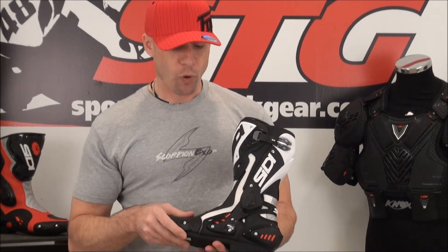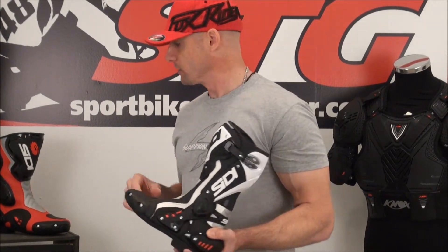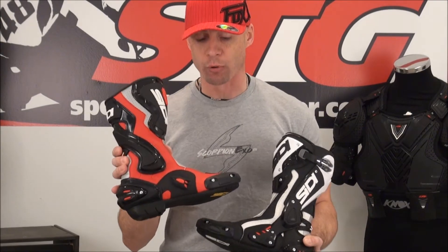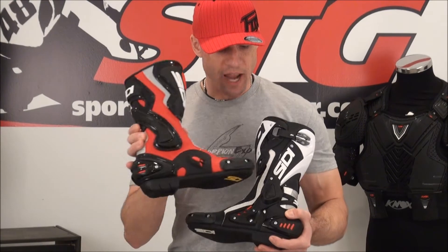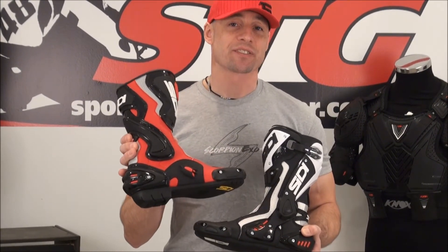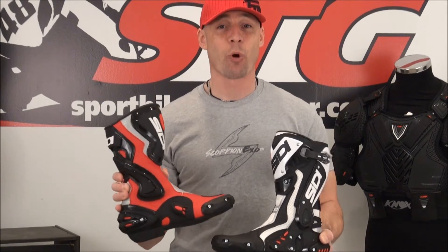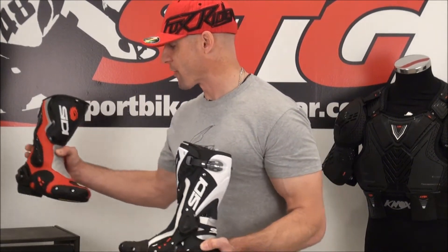The only area where this would not excel compared to one of their other models, like the Cobra right here, is that the walking around comfort in a boot that has this kind of ankle protection is not going to be quite as high. Still good, still super comfortable, but if you're going to go somewhere and do a lot of off-bike walking, something like the Cobra might be a better choice for you — so just bear that in mind.